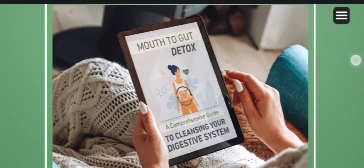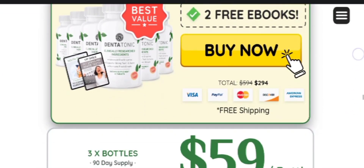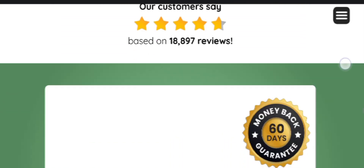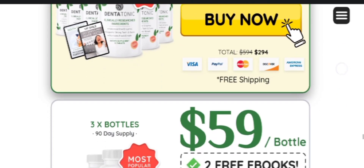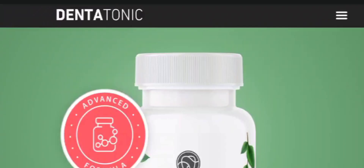Now let's look at some of the ingredients used in the DentaTonic supplement: lactoperoxidase, dextranase, lysozyme, lactoferrin, microcrystalline hydroxyapatite, beta-glucanase, and amylase. These are 100% natural ingredients used in this product, so it is 100% safe. You don't need to worry about side effects because it doesn't contain any, and you can use it without any doubts.